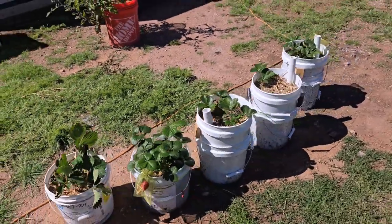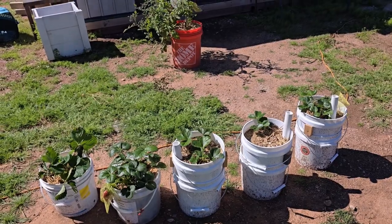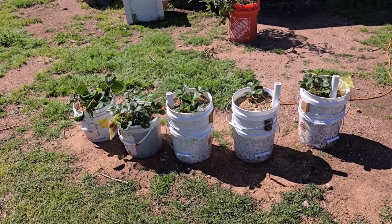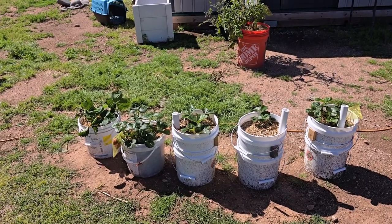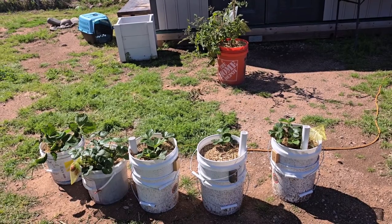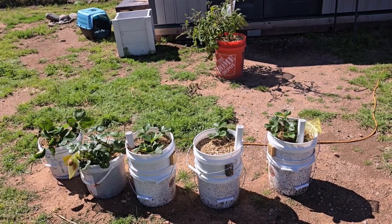Container gardening also keeps the rabbits from eating my stuff, since they were eating everything growing on the ground. Let me show you the strawberries I already have growing in containers. Everything's all over the yard but the plants are in containers — these are three-gallon containers, and I made three self-watering buckets after seeing the idea on YouTube.